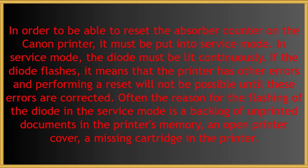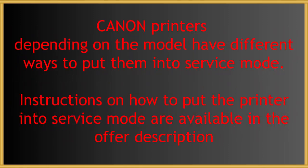Often the reason for the flashing of the diode in service mode is a backlog of unprinted documents in the printer's memory, an open printer cover, or a missing cartridge in the printer. Canon printers, depending on the model, have different ways to put them into service mode. Instructions on how to put the printer into service mode are available in the offer description.